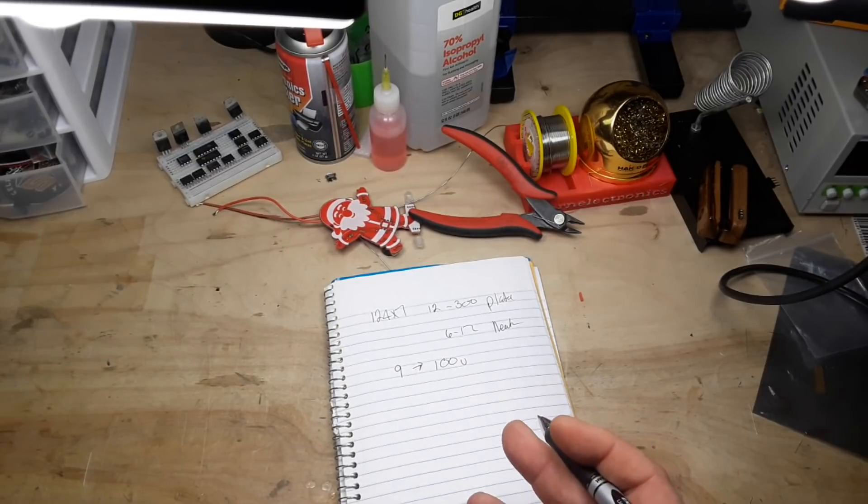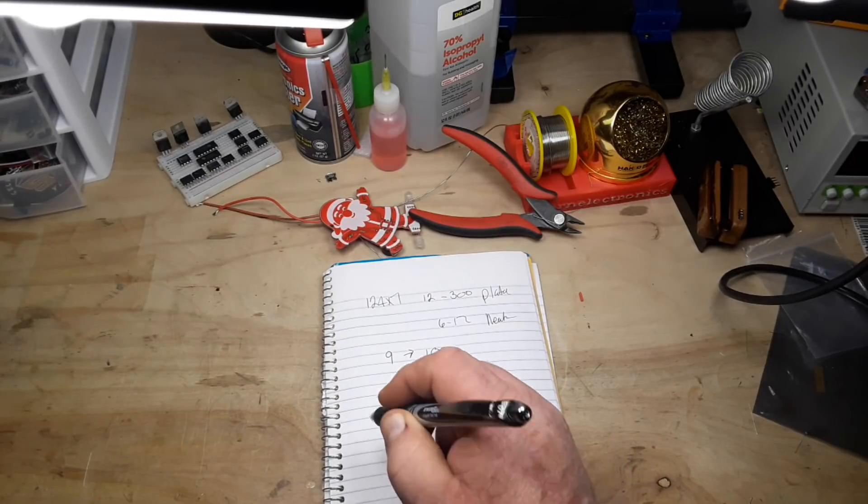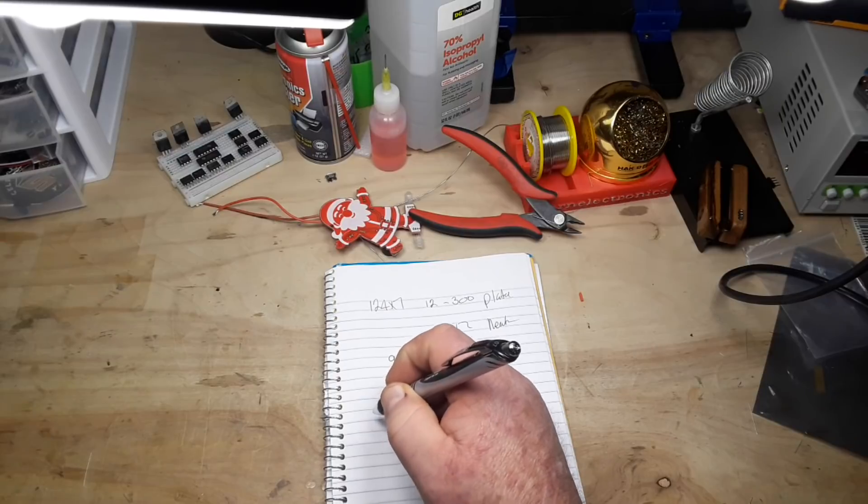So how are we going to get from nine volts to 100 volts? What we're going to do is use a boost converter, also known as a step-up converter. Think about it kind of like this.